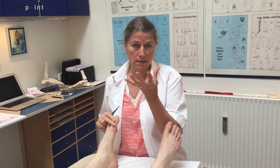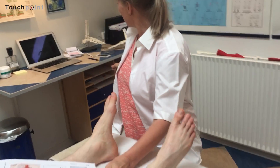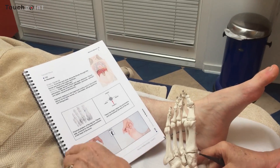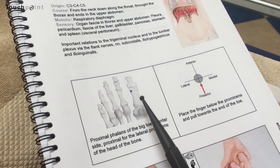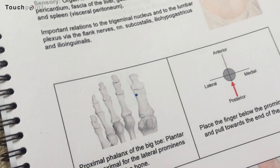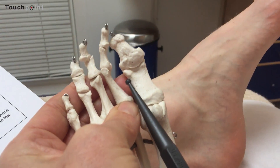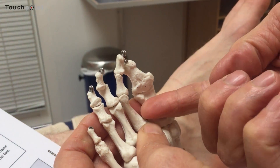The phrenic nerve gives impulses and regulates the movement of the diaphragm. Stimulating this point gives an impulse to the phrenic nerve and supports the diaphragm a lot. It's placed on the proximal phalanx of the big toe on the plantar side, and you can rather easily feel this little prominence. Hook up under it and place your index finger there.